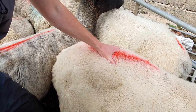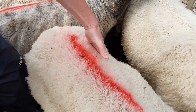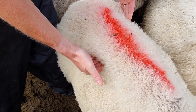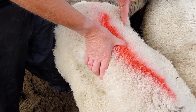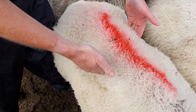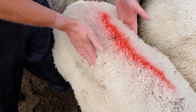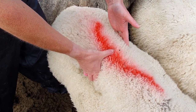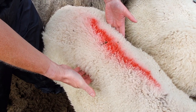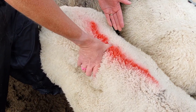So this ewe — I've got my hand on her back. I am feeling the edge of the short ribs to see if I can get underneath, and I can. I can get underneath these short ribs easily and I can feel the bone underneath, so this ewe is not a three — she's less than a three. Once I've established that, I then want to feel the edges of the short ribs to see how easily I can feel them. They're rounded, but I can feel them easily. So this ewe is classed as a body condition score two.